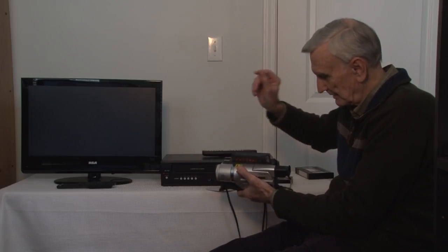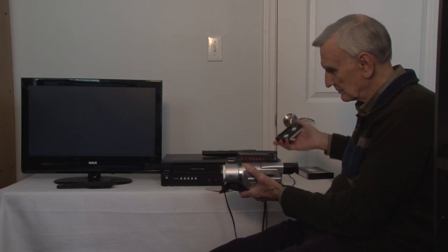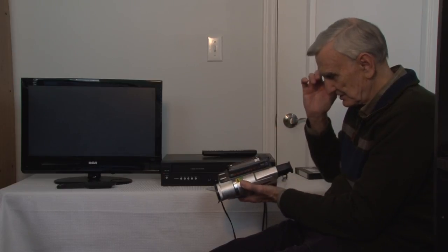Now I'm going to open this one up and put in the tape that we are going to transfer to a DVD using this machine.